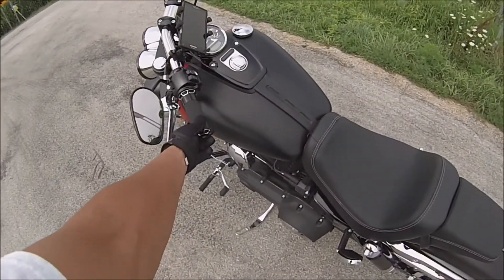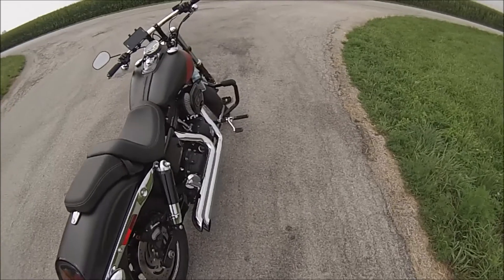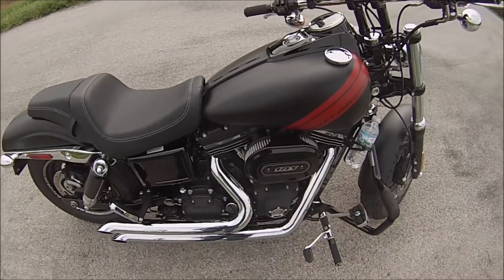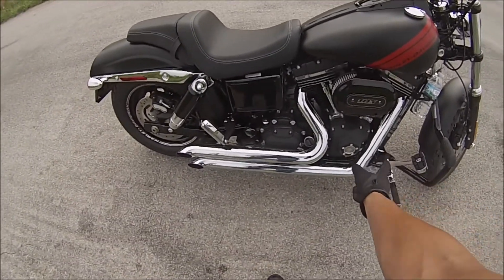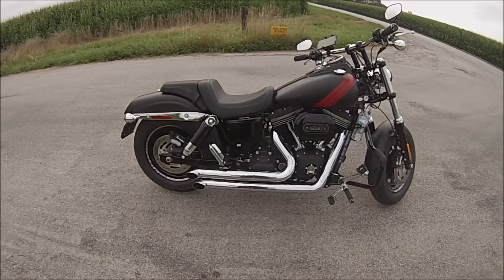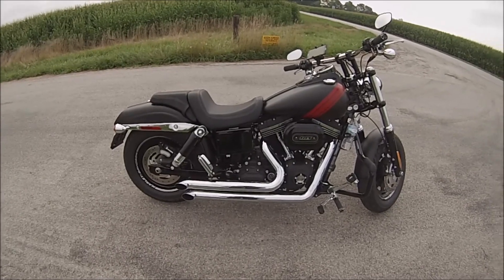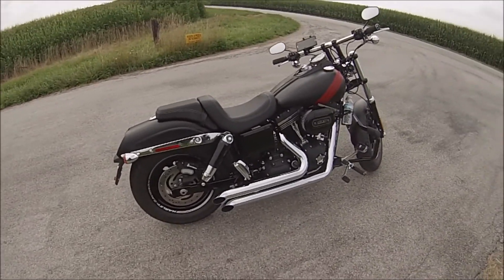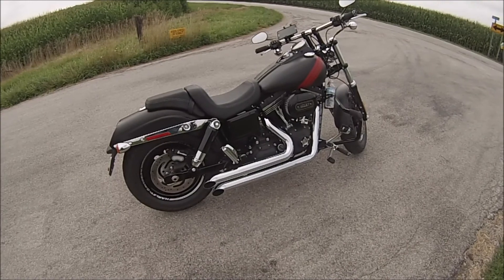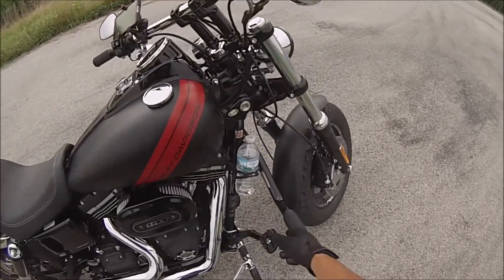I got matching Arlen Ness grips. This already had the air filter for a stage one so I didn't need to replace that. I did buy the Freedom Performance turnouts — the Declaration turnouts — talked about those in one of my last videos. I took out the baffle and bought DK custom inserts. I have the torque back from my two-into-one-into-two factory exhaust, but I have that sound of a full pipe.